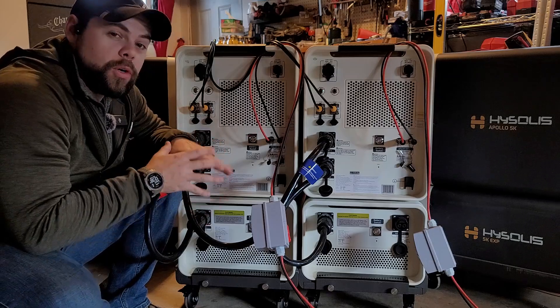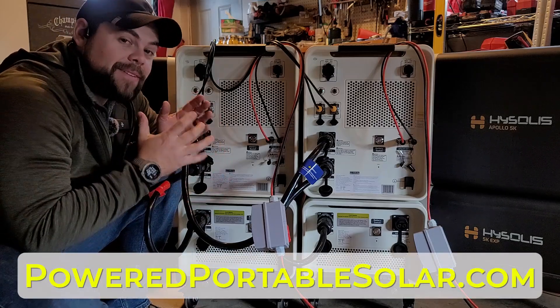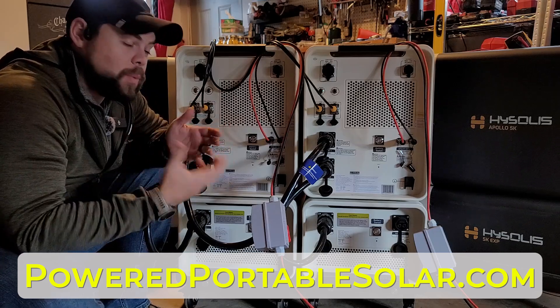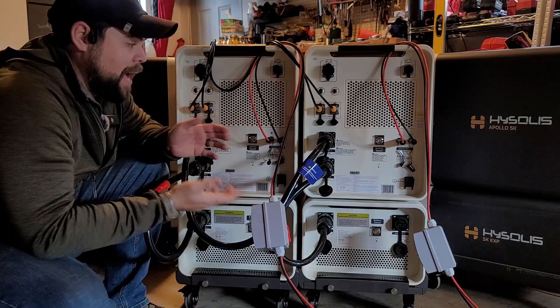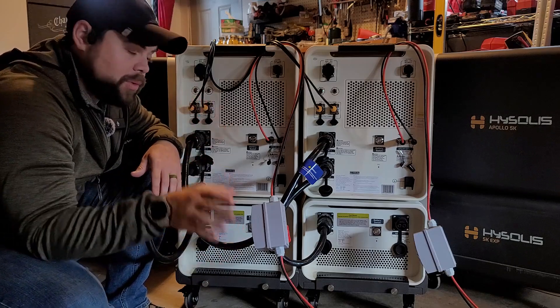If you ordered from poweredportablesolar.com and have any questions, you get lifetime support from me and my staff to help you figure out how to connect this. But stick with me — we're almost through it, it's very simple.